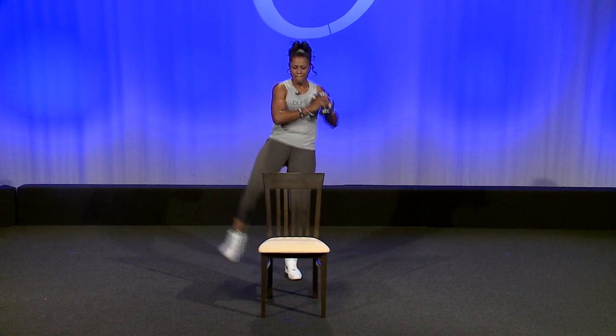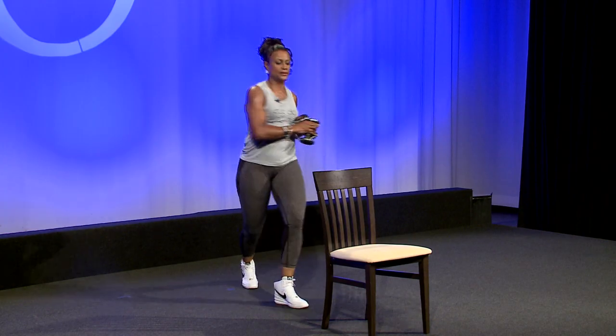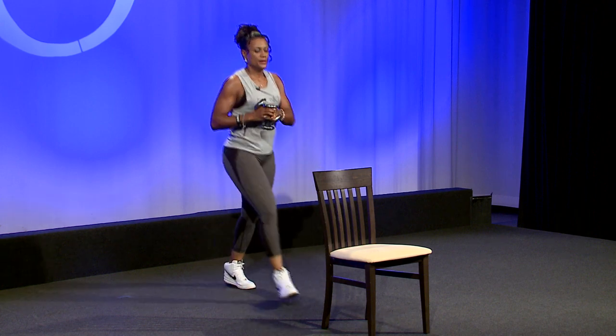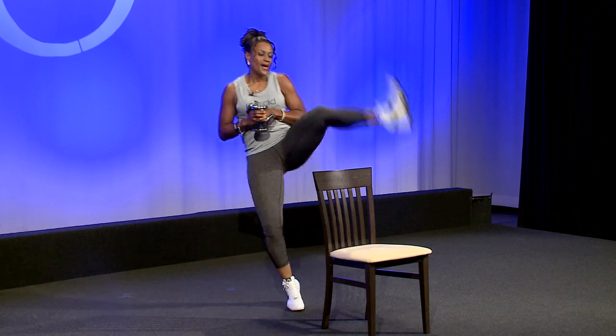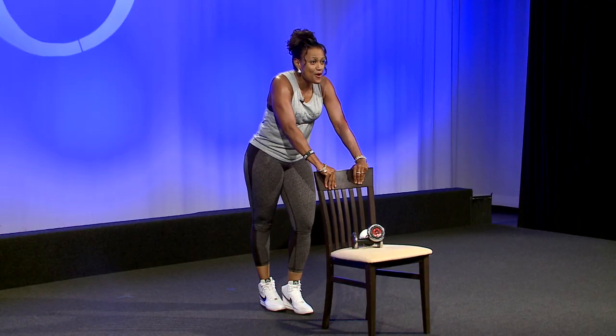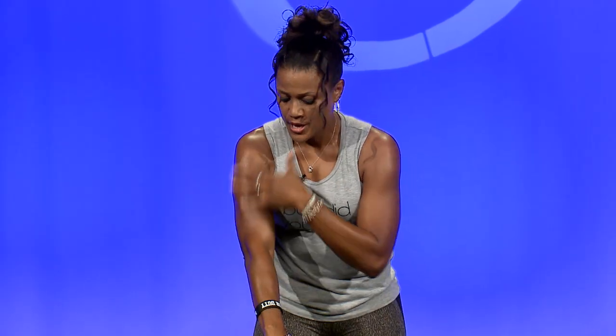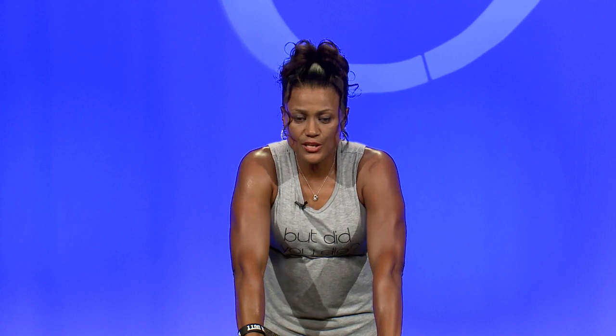Two more. Last one. So that's about the beginners of the hard part. The other part we want to do with the chair is isolating the upper body in like a Pilates move or a yoga move. So you hold here.